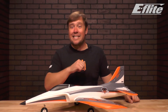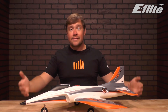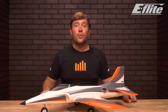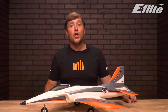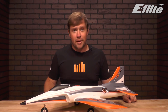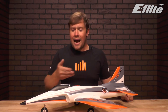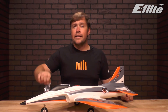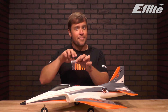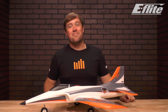This might be the easiest plane I've ever put together. Now that we have a fully assembled aircraft, all we've got to do is get it set up in our transmitter and ready for flight. Be sure to click the video link in the description below and I'll walk you through step by step. After assembly, you'll find two screws left over — these are spares, nothing to worry about. Thanks for following along, and until next time, goodbye.